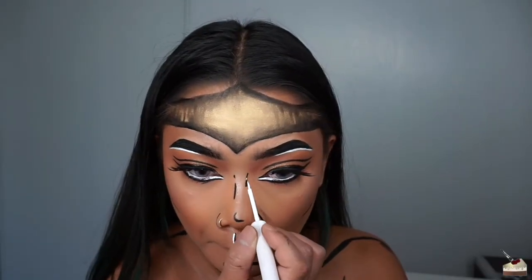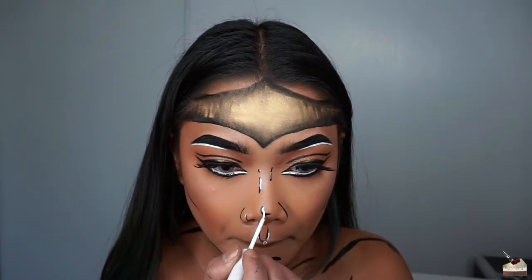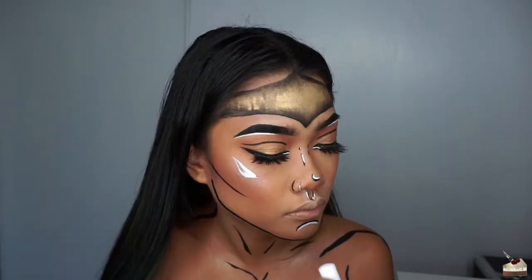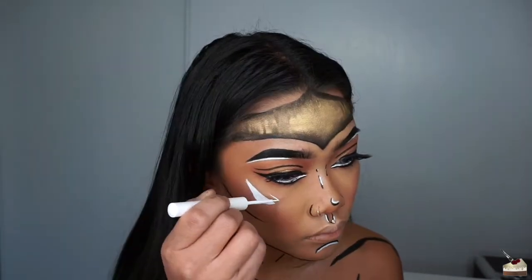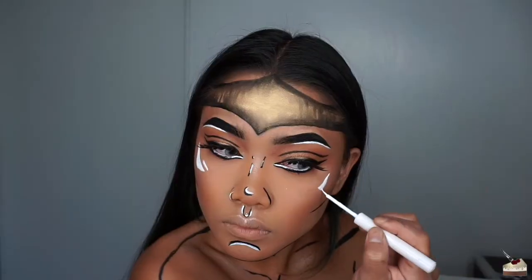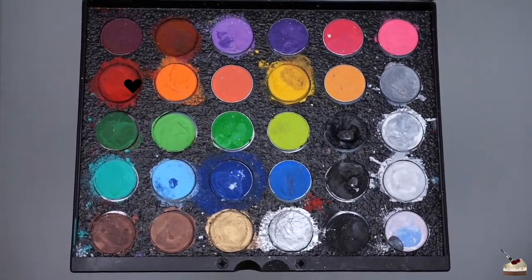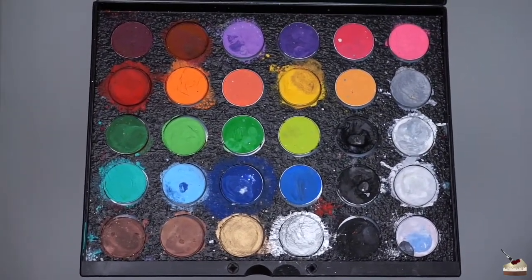Now, I'm just going back with my white liquid liner and adding some more highlights. For my little bustier and star on my headpiece, I'm going into the shade Beach Berry from my Mehron face paint palette.